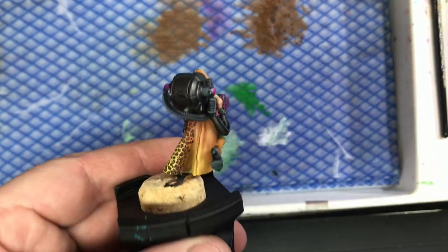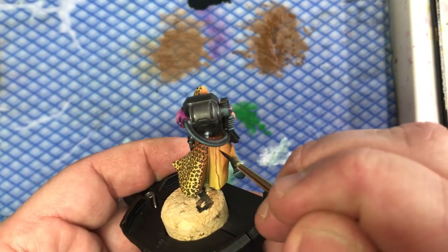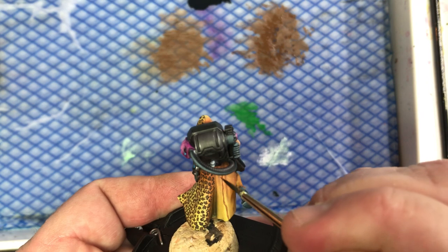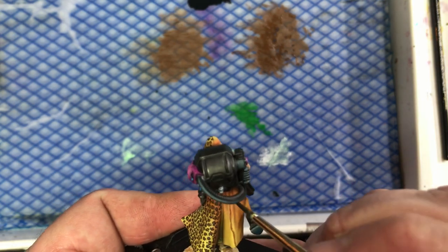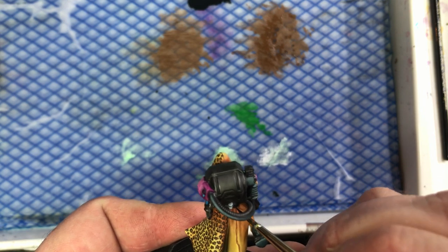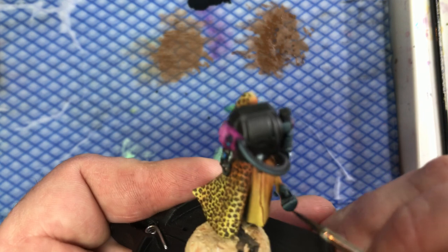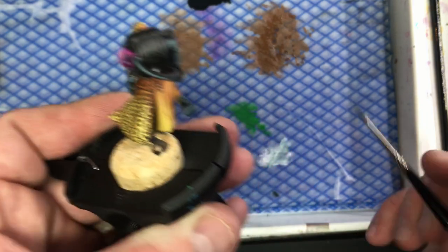Leopard print - you can do it lots of different ways. You can do little C-shapes in different directions, but I prefer to alternate and do a mixture of stippling or just a series of smaller circles joining up with each other. You've also got to remember to add some dots in between, because it's not a solid block of colour.